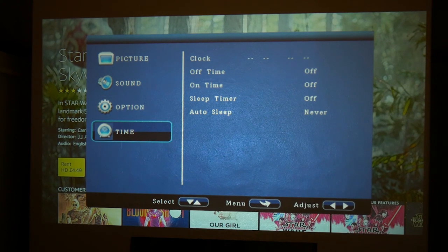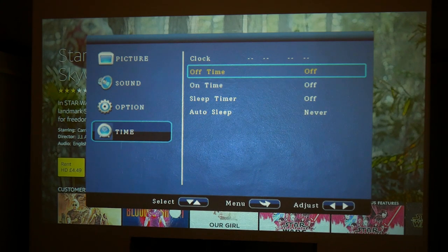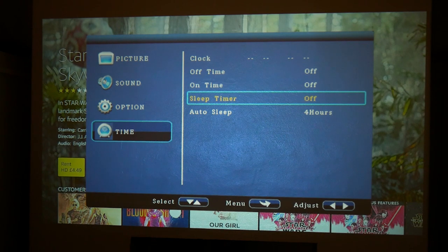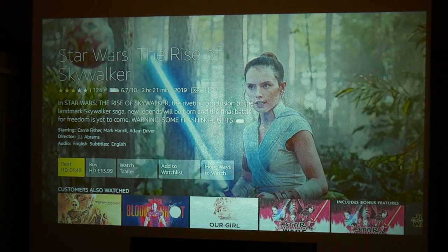A nice feature is a timer function where you can set the clock and set an on/off time - so if you've got this in a business environment and want a projector running overnight with some kind of promotional display you can do that. You can also set it to auto-sleep, so if you're watching a movie it can turn off after four hours of inactivity. There's a dedicated sleep timer for 10, 20, 30, 60, 90, 120, 180, or 240 minutes. Pretty decent flexible options, and not an overly complicated menu, but certainly very powerful and does everything you need.